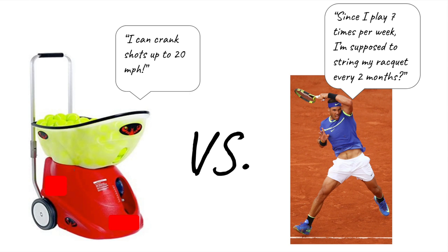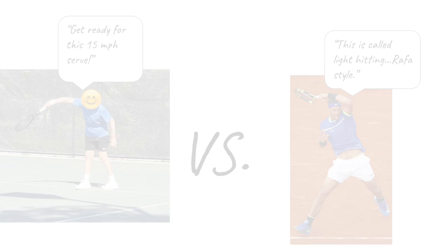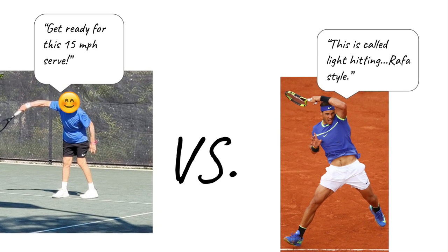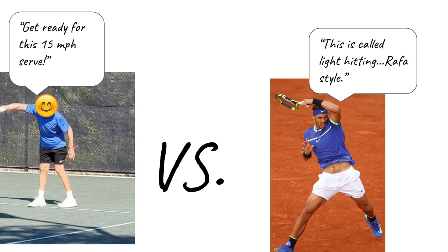Are you doing light hitting with a ball machine for 30 minutes, or are you playing two full sets? It also doesn't take into account the player's hitting style or ability. More serious or competitive players put more wear on their strings in a given amount of time than a recreational player would.